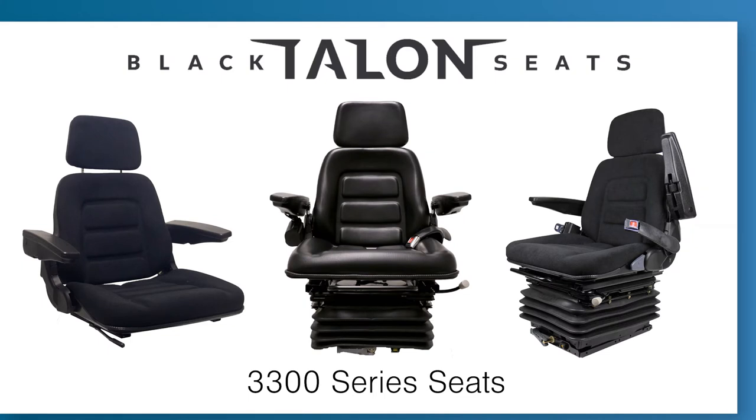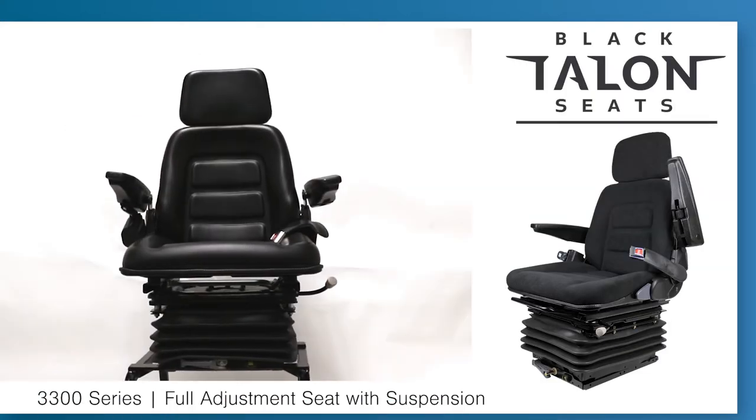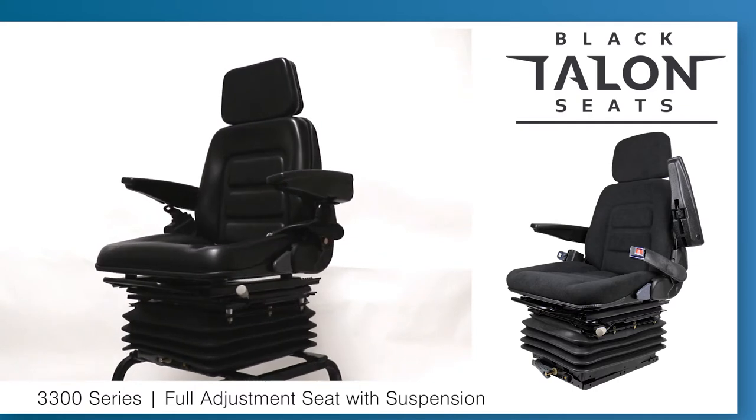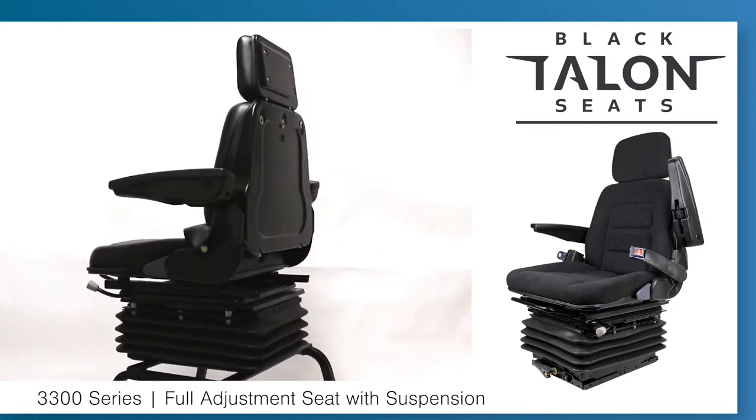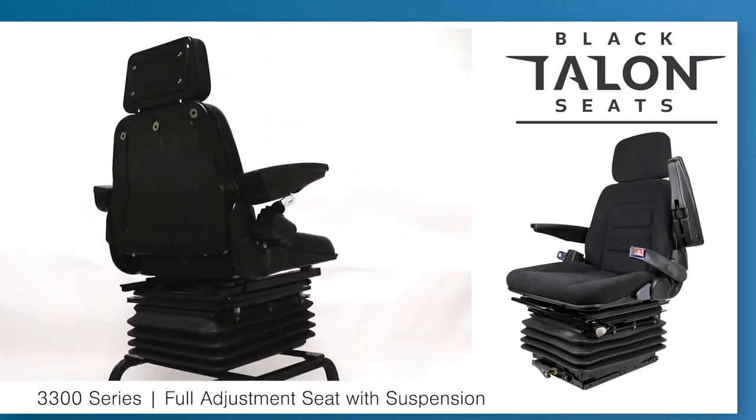Our Black Talent Seats 3300 series provides rugged design with high quality materials and the durability for any work environment. The 3300 series features a rugged steel frame with either heavy duty PVC vinyl or a durable fabric cushion cover. These components are perfect for heavy duty industrial applications to stand up to tough daily use.